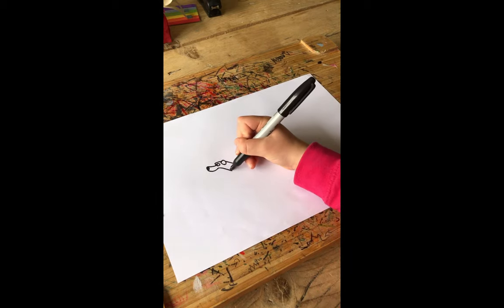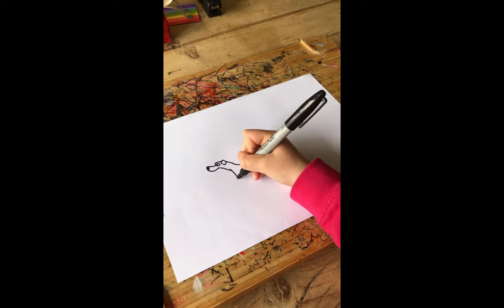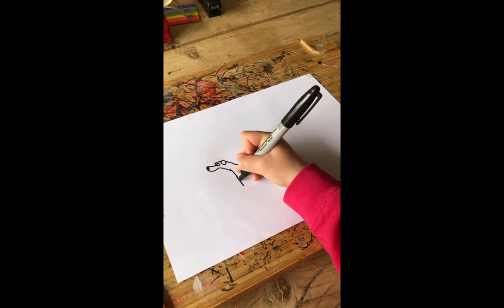Starting on the legs, I'm going to work on the body and now let's carry on with the legs. These are quite thin, so I'm just going to draw them thin. The paw is kind of like a lady's shoe — a high heel.